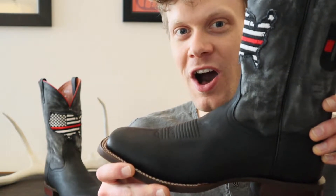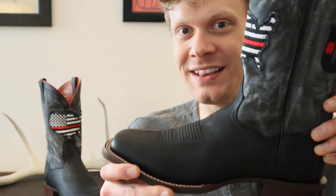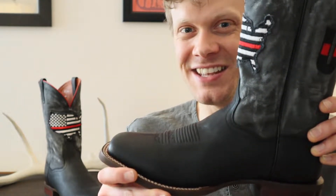Hey everybody, this is Jeremiah Craig for YeehawCowboy.com and today we're doing a quick review of the Dan Post Thin Red Line Cowboy Boot. Let's get into it!